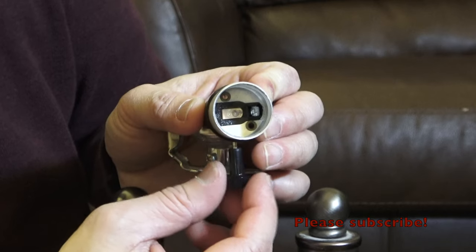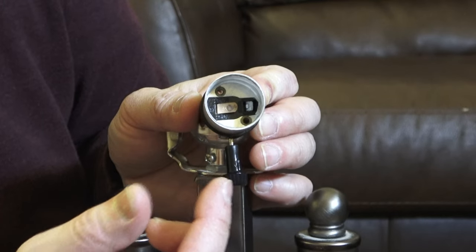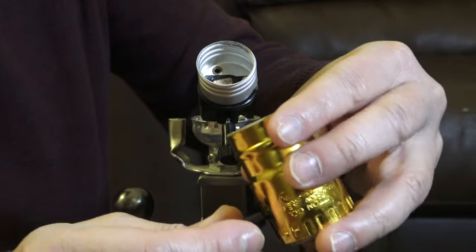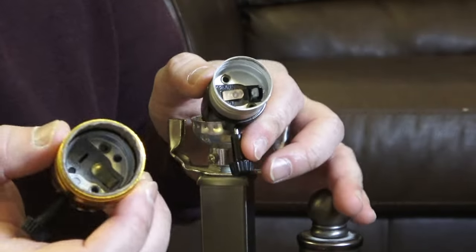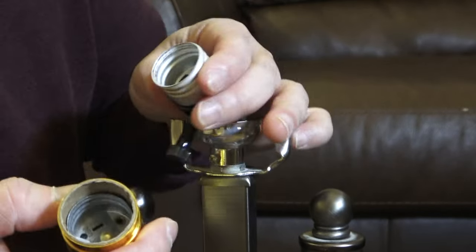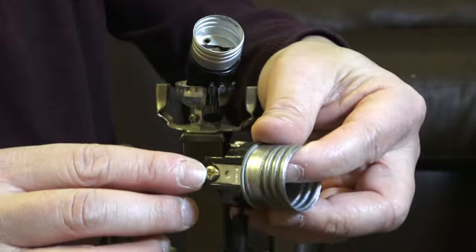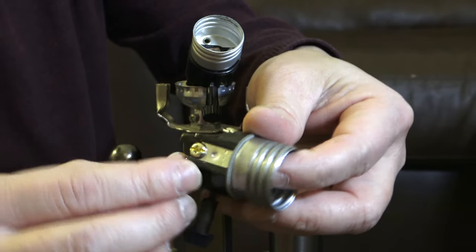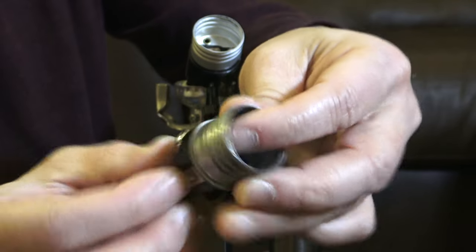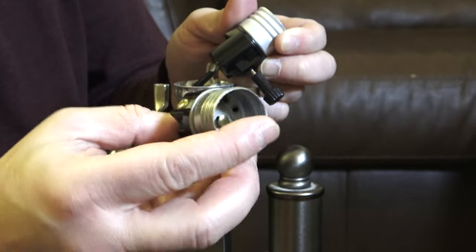For a three-way socket, when you turn the switch it touches different points of the light bulb socket base. The new one I purchased is a one-way, not a three-way — there's a big difference. This one only has that copper plate; it doesn't have the other terminal. Let me take the outside off. This copper screw is where you connect the live wire, and the silver screw is for the return wire. Make sure the live wire connects to the copper screw.